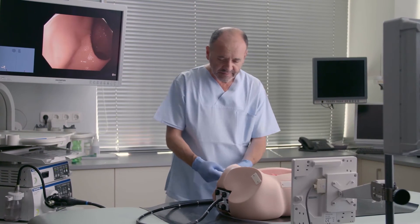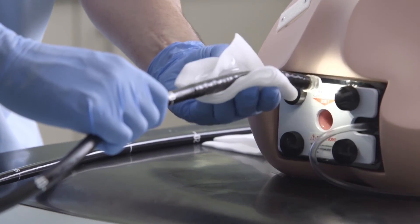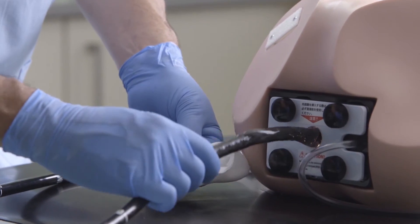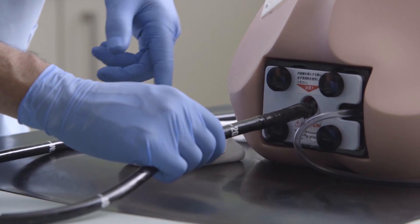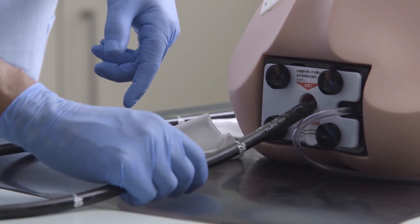One crucial step in colonoscopy is to really lubricate the endoscope. It has to be really well lubricated because there shouldn't be any friction — or as little friction as possible — at the anus, so that you can feel inside the colon.